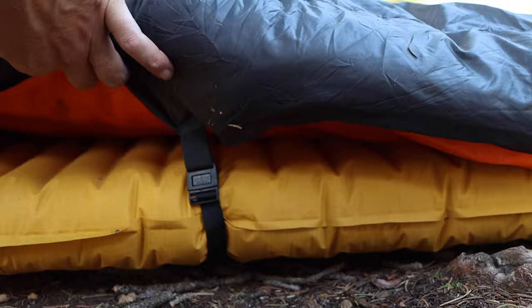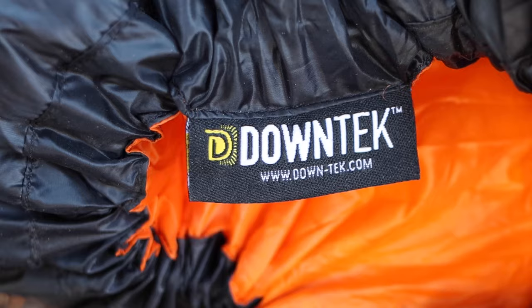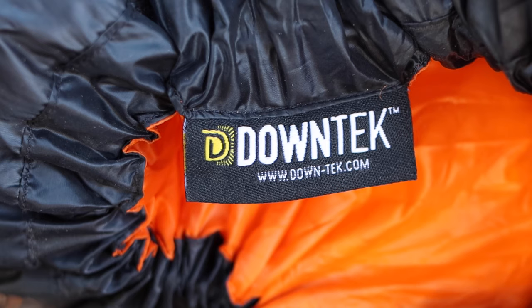The Moondance is competitively light, coming in at just 23 ounces for the quilt alone, and just one or two ounces more for the included pad straps. This is thanks to the 850 fill-power down insulation, which not only has high loft but has also been treated with DWR water repellency. One of the problems with down is it's worthless when it gets wet — it can't insulate, it gets very heavy, and it can even be dangerous. Down-tech treatment repels water, which makes down a whole lot safer to use, even though it's not 100% effective.